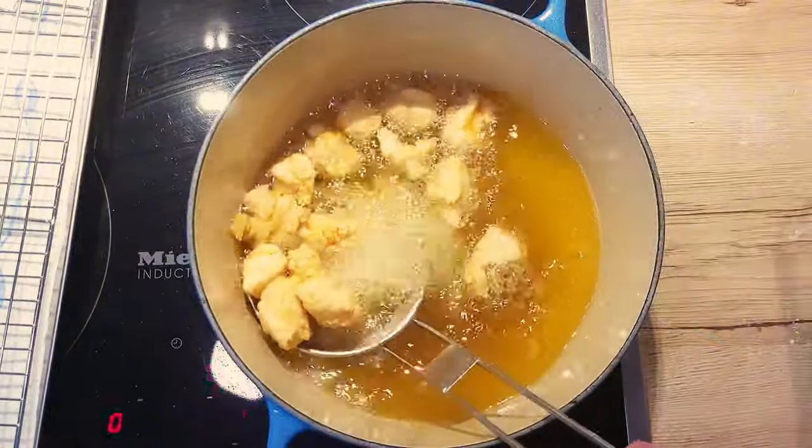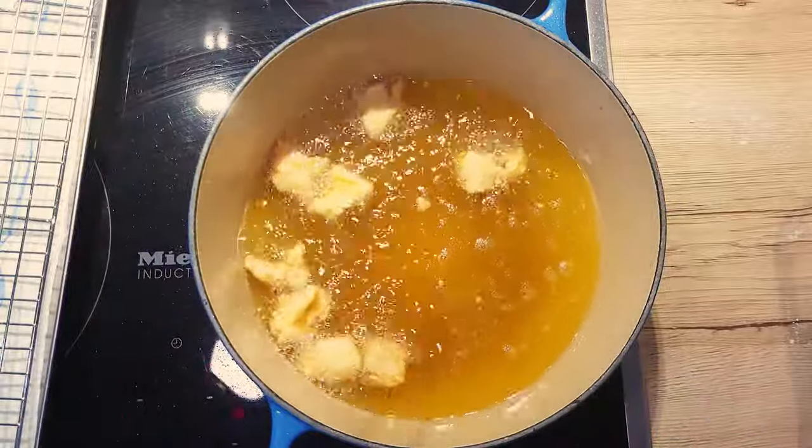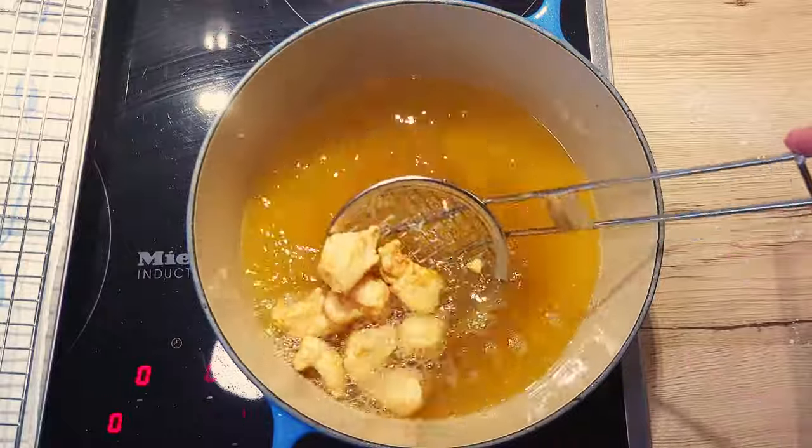Move them around slightly so they don't stick to each other. After, take them out and place them on a wire rack so the excess oil can drip away. Repeat the process with the rest of the chicken cubes.